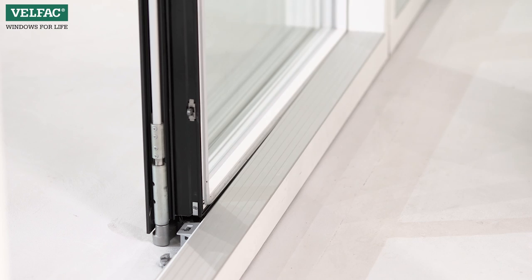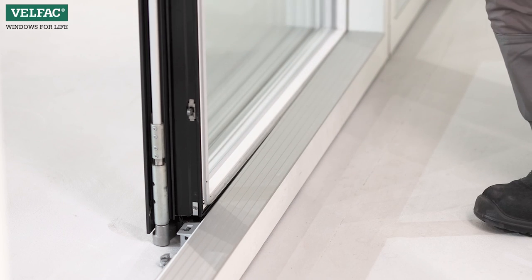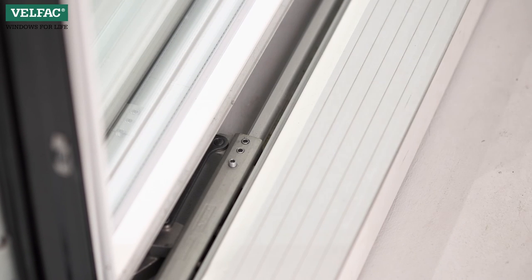Close the door and check whether the sash closes evenly. Otherwise, the impact should be adjusted against the frame. Select the starting point for the carriage and carriage rod with, for example, a pencil.